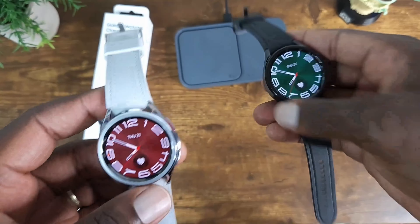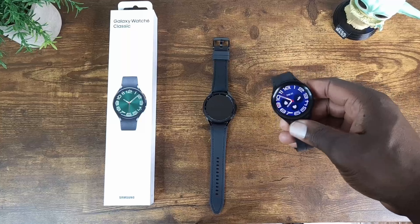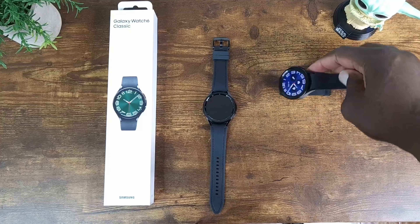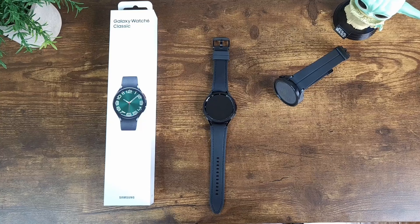Here they are side by side. Again, this one lays flat so it can definitely charge wirelessly on the charge pad. Now let's do a comparison of the Watch 5 to the Watch 6.